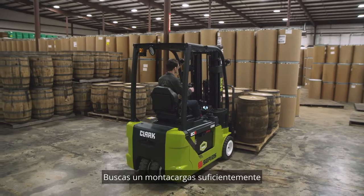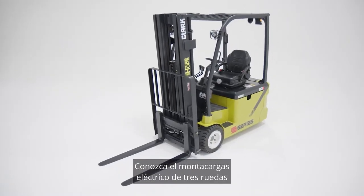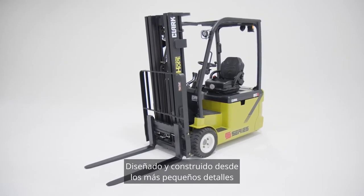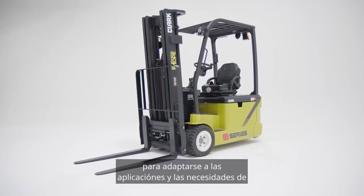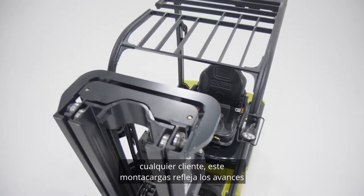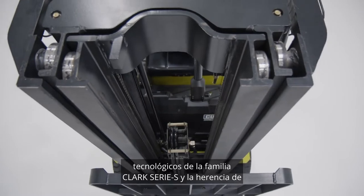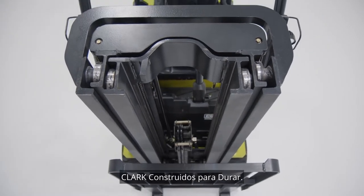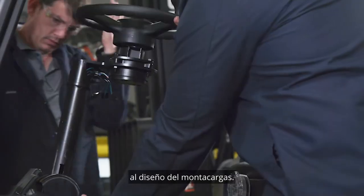Looking for a lift truck versatile enough for any application? Meet the Clark S-Series electric three-wheel lift truck, designed and built from the ground up to fit any customer's application and needs. This lift truck reflects the technological advancements of the Clark S-Series family and the Clark built-to-last heritage.